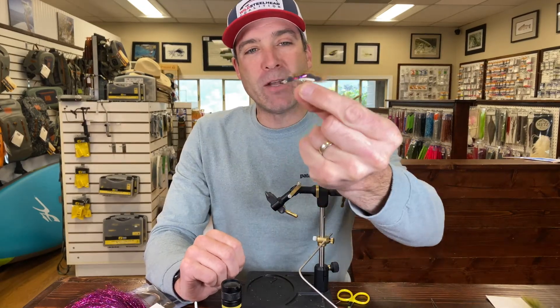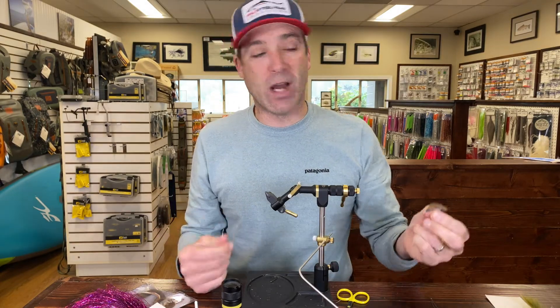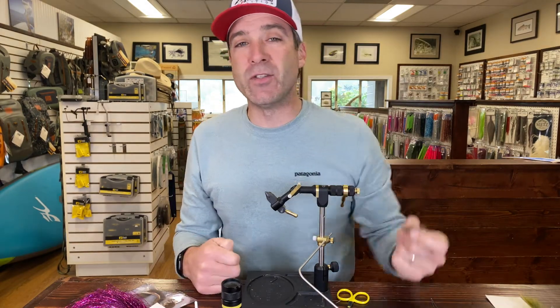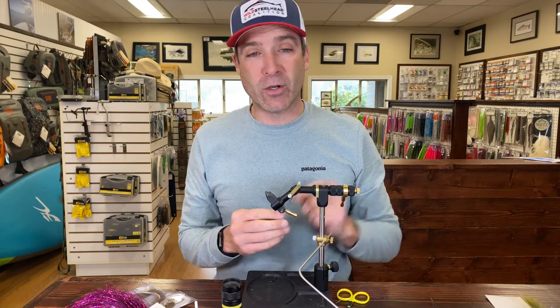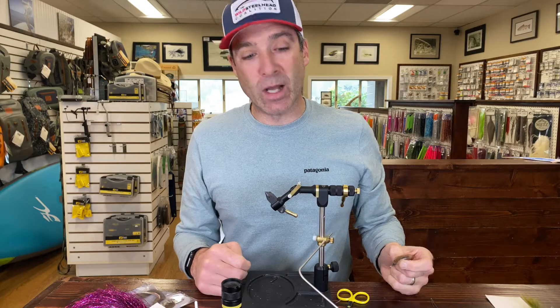Hey, this is Blake from the Gig Harbor Fly Shop, and today we're gonna be tying up the Micro Zonker. This is a great little fly — not only for trout, where it mostly gets used in freshwater, but it's also a really good sea run cutthroat fly for Puget Sound beaches as well.